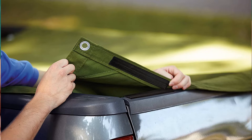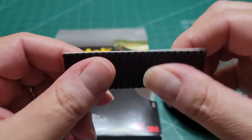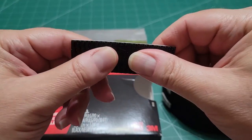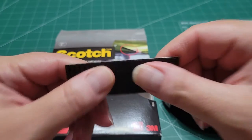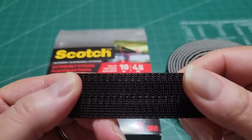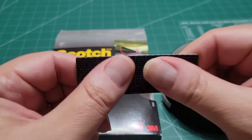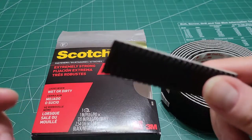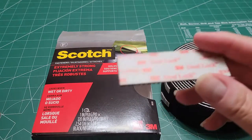That's one thing you want to remember to do. When you peel this off and put it on the object you're attaching it to, make sure you press down for at least 30 seconds — 30 seconds — so the adhesive really adheres to the object. Hold down at least 30 seconds and you should be good to go.